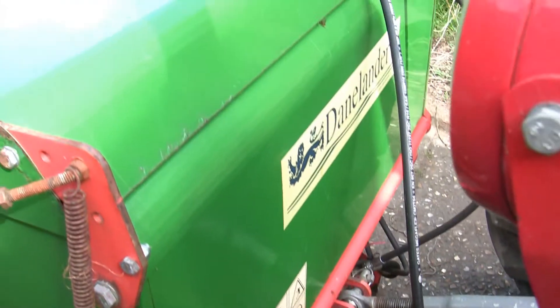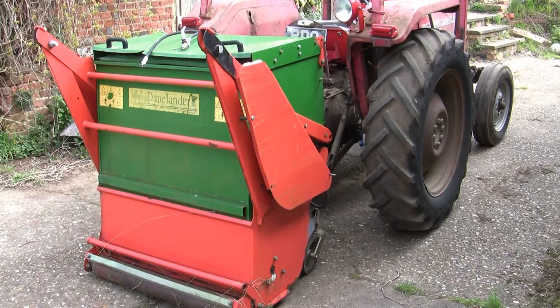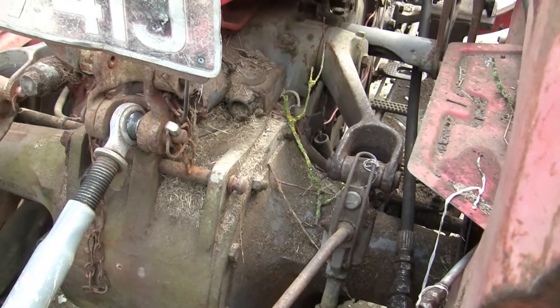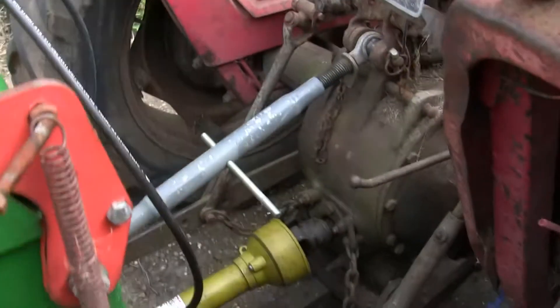Hello tractor and hydraulics fans. Today I'm going to try and get my Danelander working with my Massey Ferguson 135. Typically on a 135 there's only one hydraulic tipper valve and that's not really enough to operate a Danelander, something slightly more modern bit of machinery.